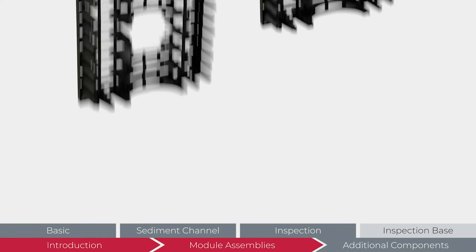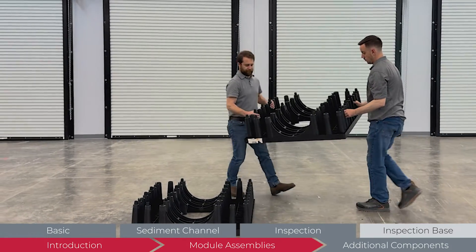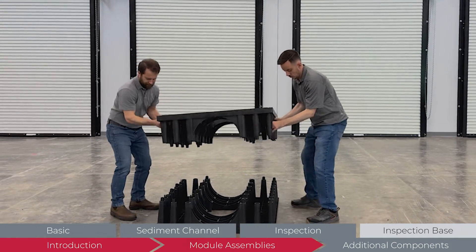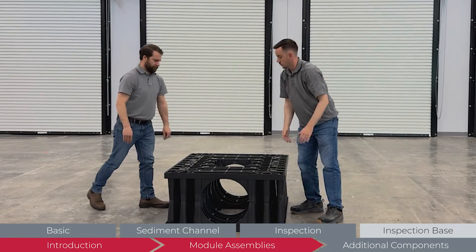The inspection module assembly consists of two inspection module halves. Following the same process as the other modules, find a stable level surface to assemble the inspection module. While one half is resting with a flat side down, place the other half on top with the connection points and channel aligned. Press firmly to seat the two halves.